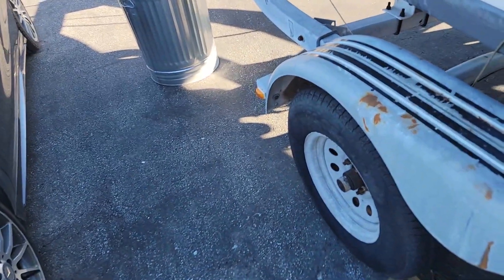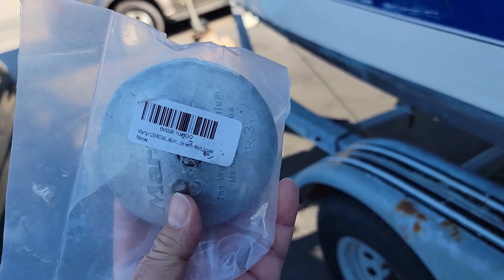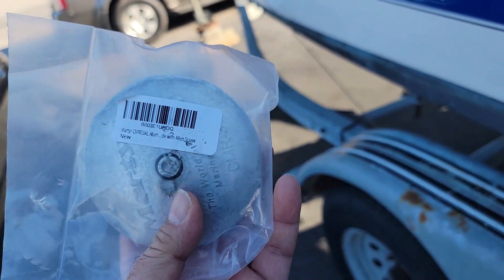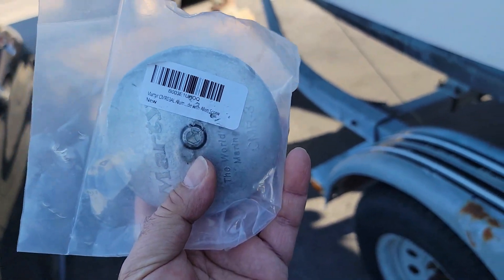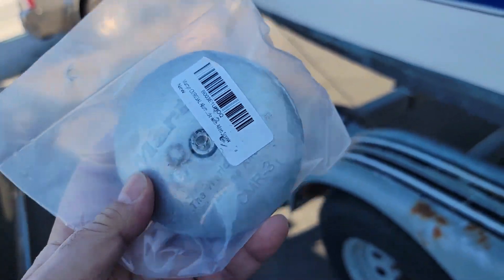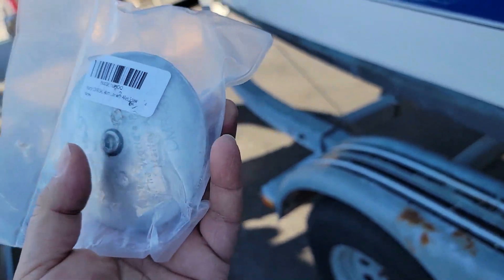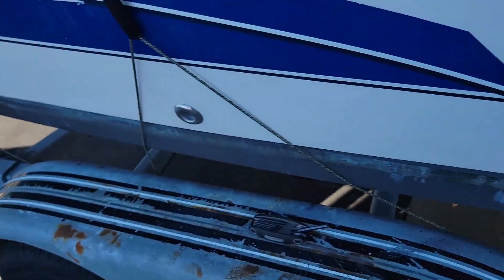This product I got from Amazon is quite a deal compared to West Marine. I'll put the link in the description, but wherever you want to buy — West Marine or Amazon — is up to you. I prefer Amazon; it's much cheaper. So these are the zincs that I have on my trim tab.